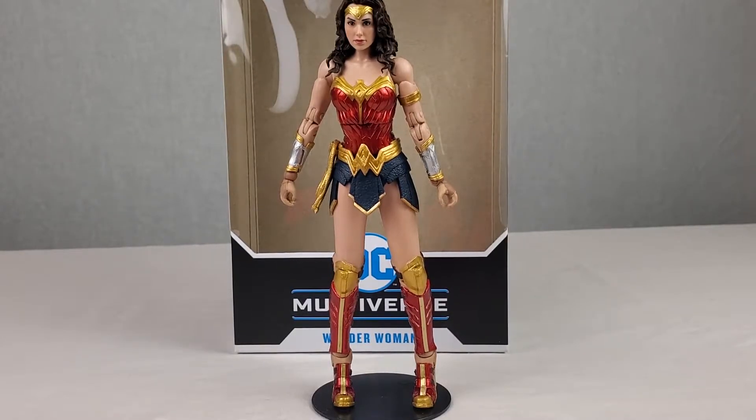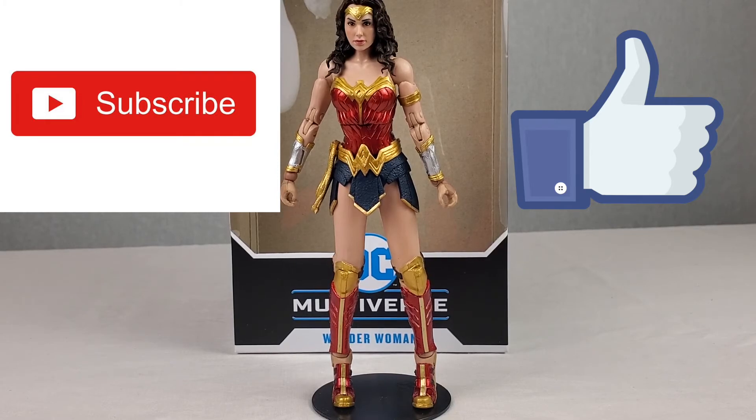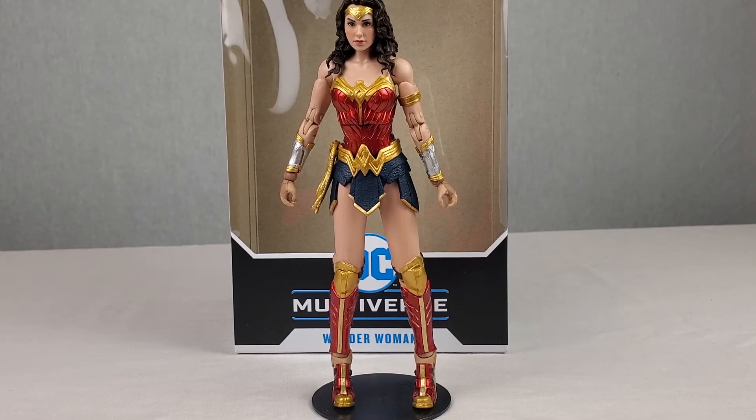In the end, the McFarlane Toys DC Multiverse Wonder Woman 1984 action figure was an amazing figure and I would really recommend it to all DC Multiverse fans, DC fans, Justice League fans, and action figure fans. It's probably the most affordable Wonder Woman figure you can get on the market that's actually good. If you guys are interested, go buy this through the link below. Thank you guys so much for watching, I hope you enjoyed and found it helpful. If you did, be sure to hit that subscribe button, the like button, and the notification bell so you don't miss another video.